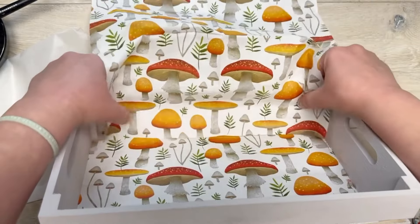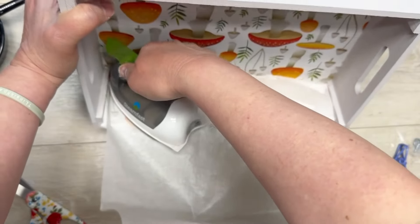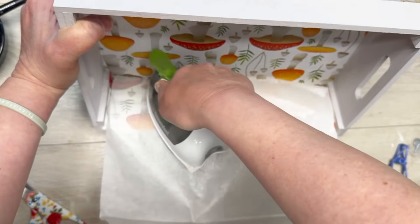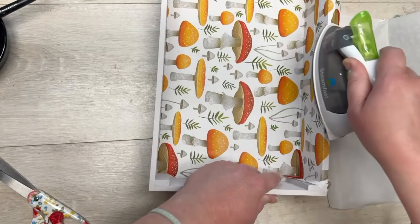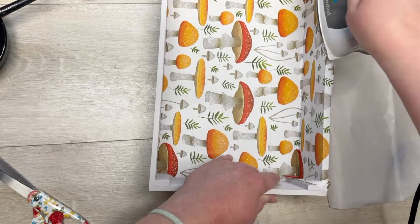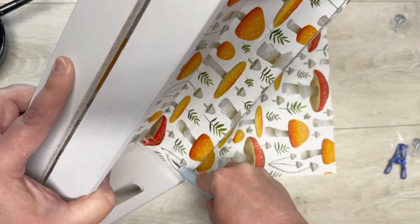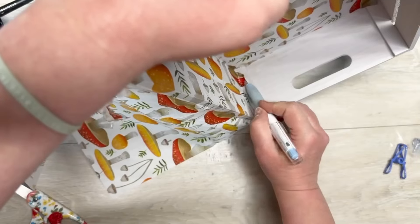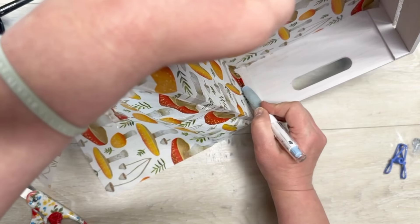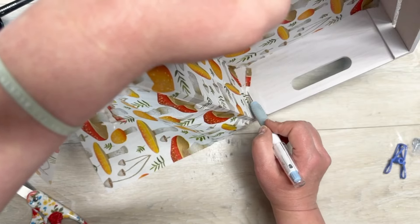If I were to do this again, I would obviously not cut the napkin — I would just continue it up the side. But in this case, I put mod podge down, let it dry just like the bottom, and then ironed on the napkin, matching up the sides. I should not have cut it, but you get the gist.